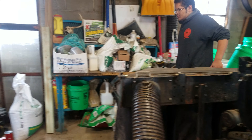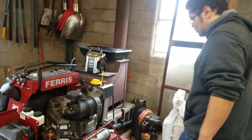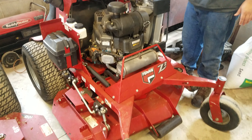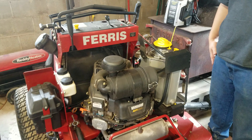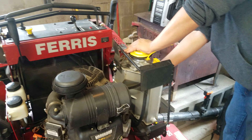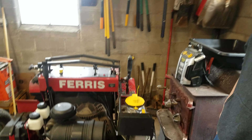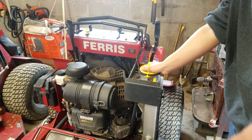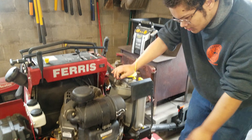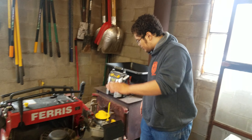Now we're looking at the Ferris Z2. This has got a 52-inch deck on it and another 28 horsepower Vanguard Briggs engine. Tell us about that oil system — this is the Vanguard oil system where you're not changing your oil every 50 hours. You can go 500 hours. It takes five quarts, which is one gallon plus one quart, and it just circulates through there.